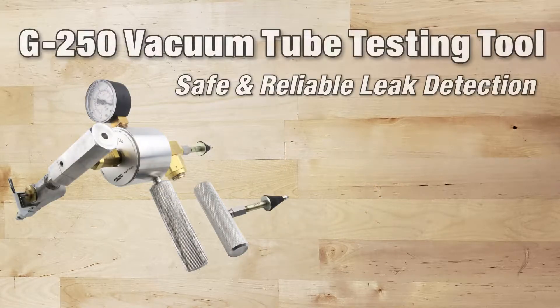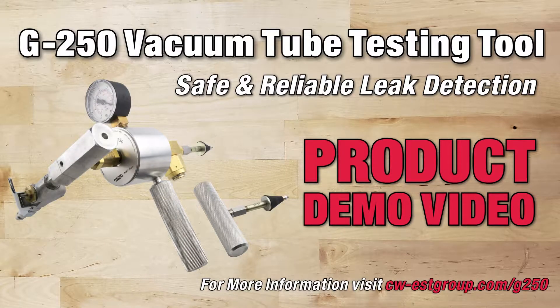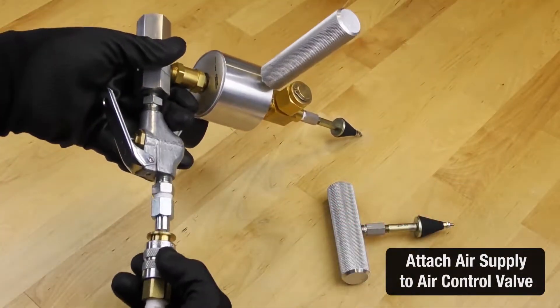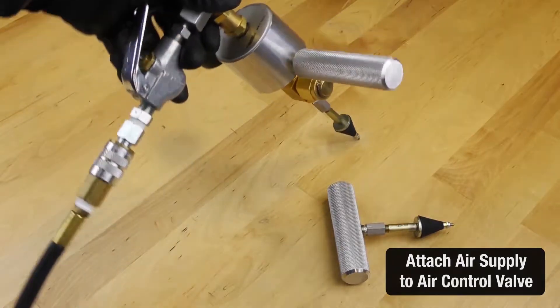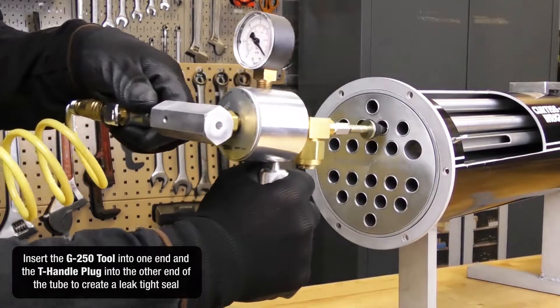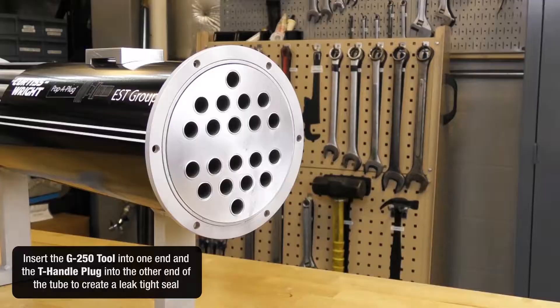G250 vacuum tube testing tools for safe and reliable leak detection — product demonstration video. Attach the air supply to the air control valve, insert the G250 tool in one end, and the T-handle plug into the other end of the tube to create a leak-tight seal.